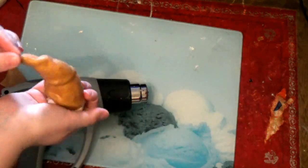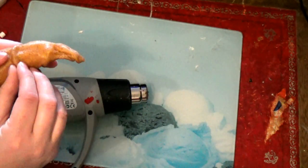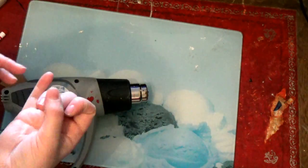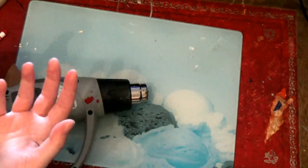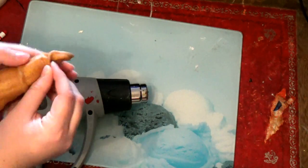There you go — that's the general shape of it. When it's hardened up you can then prime it. Like the foam horns, you can use things like wood glue, primer paint — anything you're comfortable working with really.